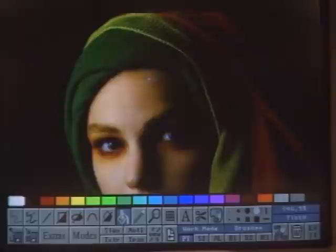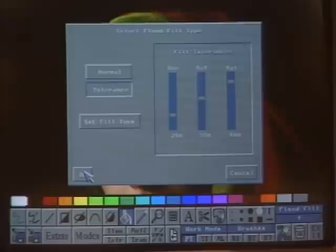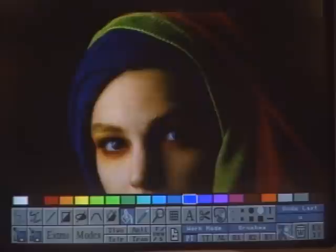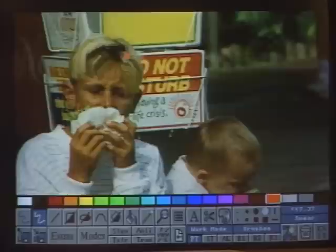One thing often difficult to do in paint programs is to isolate an area of colors, but we have an easy way. You can set tolerances for hue, saturation, and value, pick out a color, and it tints just that portion of the screen. Another mode available lets me smear multiple colors and give kind of a painterly effect — taking that scanned image and turning it into something that looks like a painting instead.